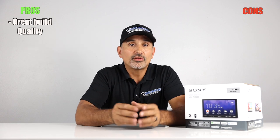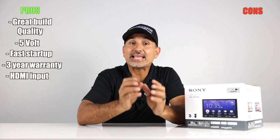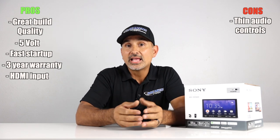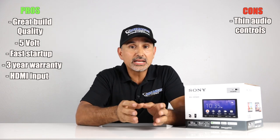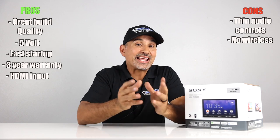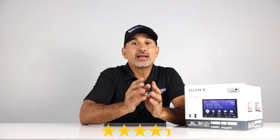Pros: excellent build quality, great buttons and overall feel, 5-volt pre-outs, fast startup time, three-year warranty, and the HDMI input — a great addition over last year's model. Cons: a little thin on audio controls; I'd like to see adjustable slopes on the crossover, and it's missing time alignment — though the Dynamic Stage Organizer partially compensates. No wireless CarPlay or Android Auto, but it's not priced in that category — wireless typically costs a couple hundred dollars more. Overall, we're giving this radio four and a quarter stars. It's a great value and a solid stereo to build a system on, especially given the 5-volt pre-outs.